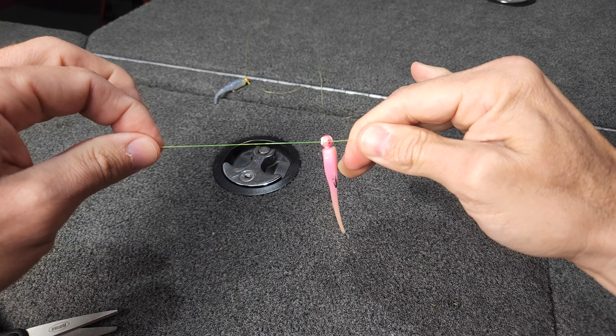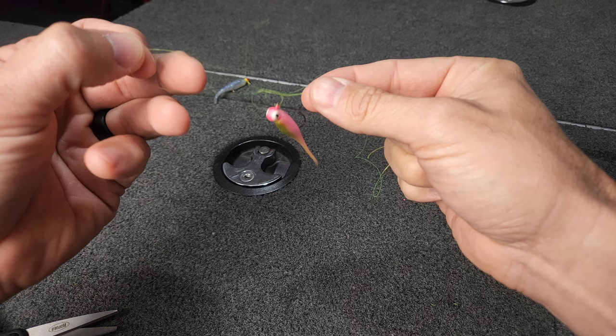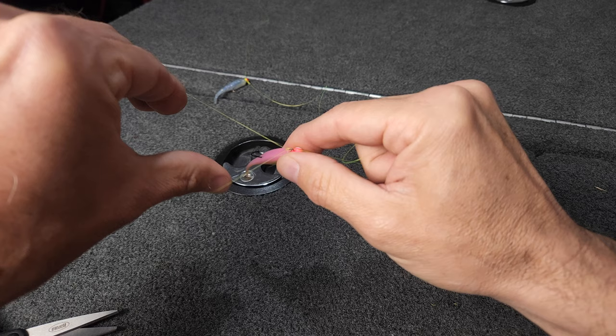To finish tying this, it's very simple. Do an overhand knot. Cinch it down a little bit — about right there. You don't want it all the way snug because you'll snug it on the final step. Take your loop.